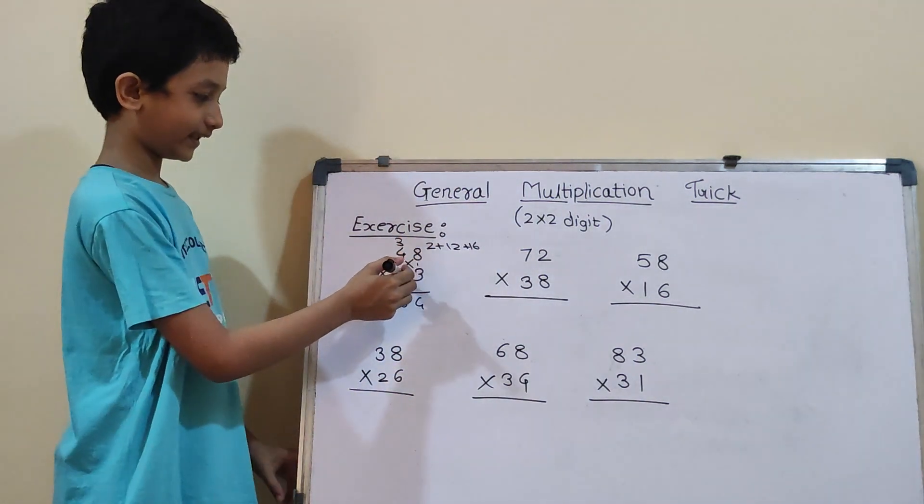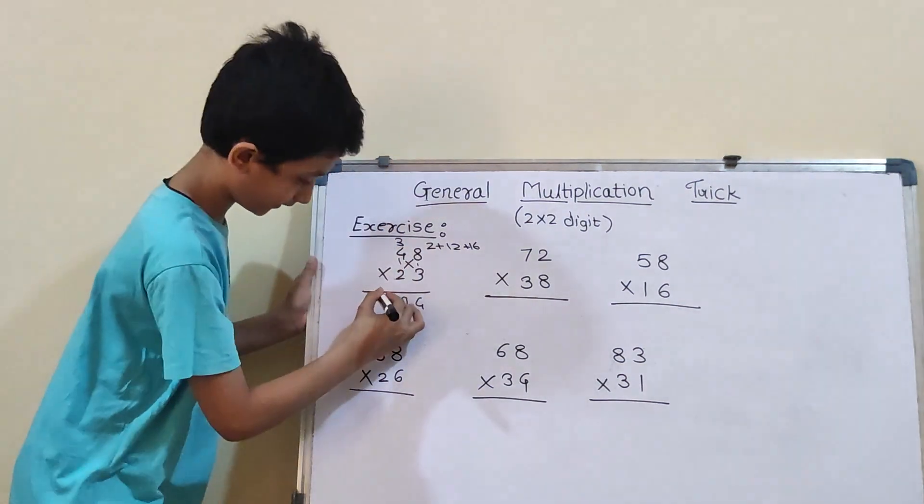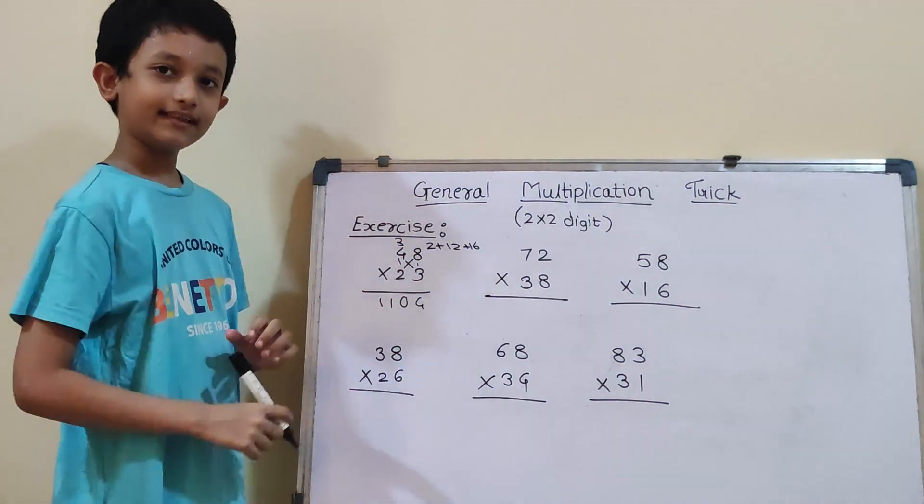Now, again vertical: 4×2 is 8. And 8 plus 3 will be 11. So, our answer is 1104.